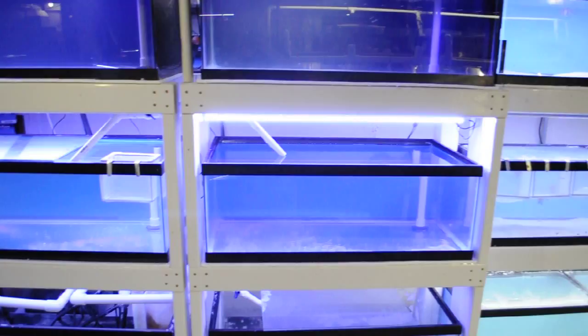Circling around back here, this is the grow out system. Nothing in there yet but it's coming. Nice big skimmer on there — a nice Bashi skimmer.